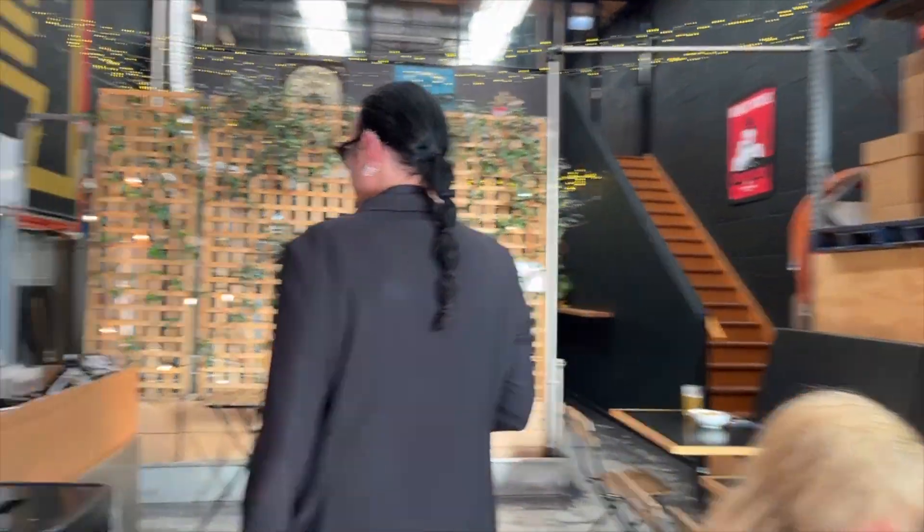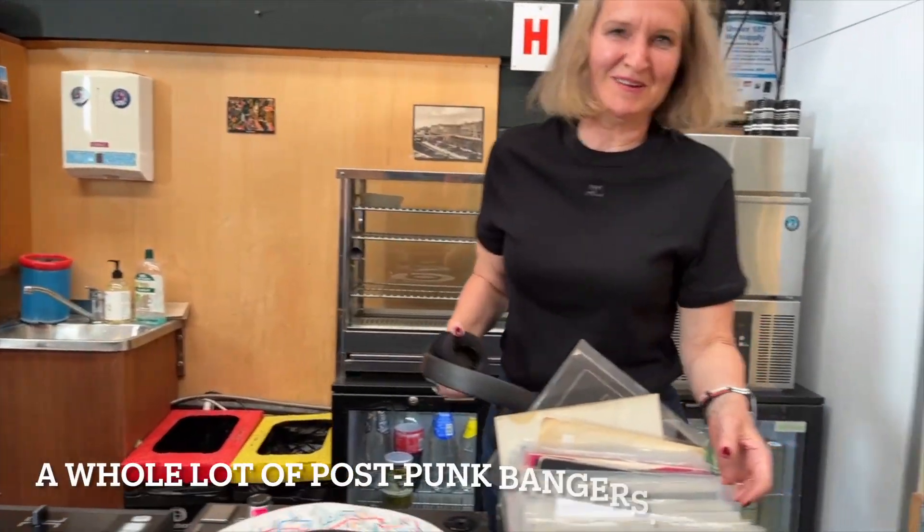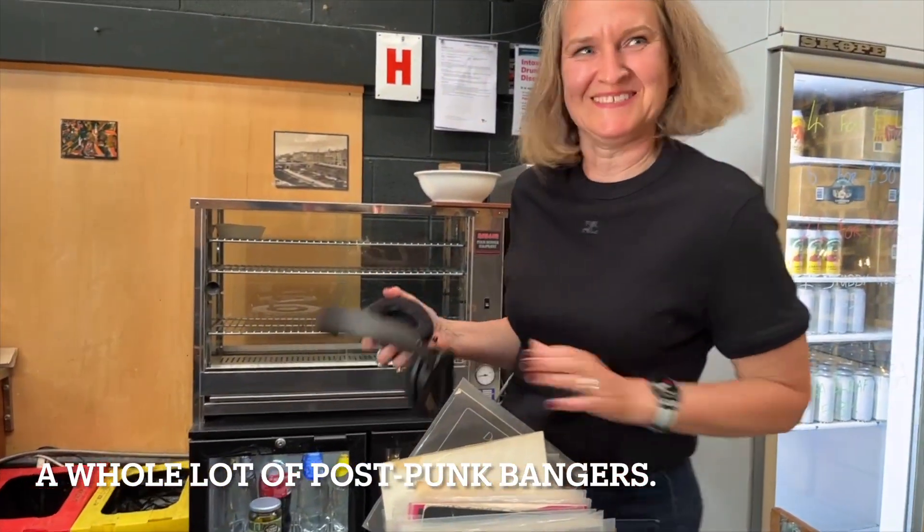We also know that this place has DJs. What are we playing tonight, Cheryl? Oh, what a post-crump bagging. Fantastic! Music and beer? Great!